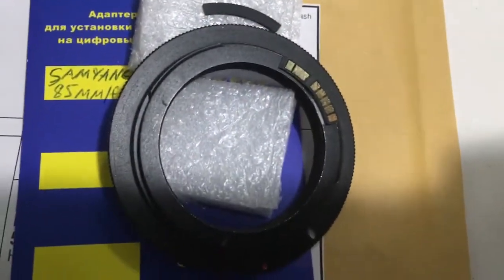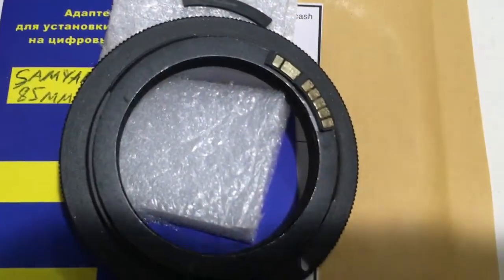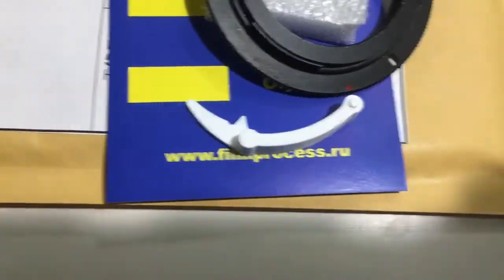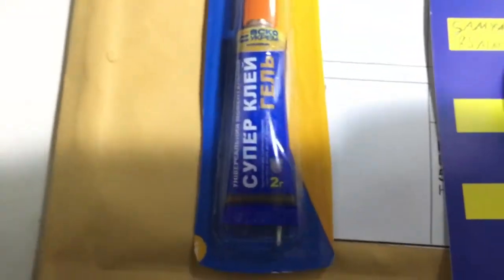Hello Istvan, this video is about your chip. Look, this is your chip on my testing adapter. This is a special plate, this is Caliber, and this is super glue.